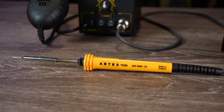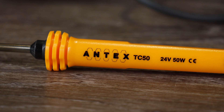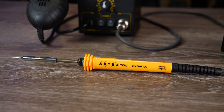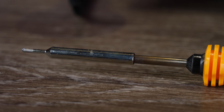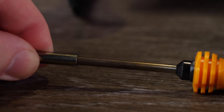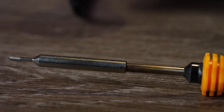Provided with the station is the Antex TC50 24V 50W soldering iron. If you've used Antex irons before you will notice it is of very similar design. One of the reasons I like Antex soldering irons is their very simple tip system that simply pushes and pulls off the heated end of the iron. Just like all their other ones, they have a massive range of tips available — to replace them you simply pull off the end and push the new one on, allowing you to swap tips quickly when changing applications.